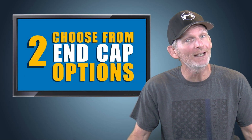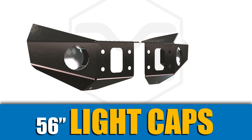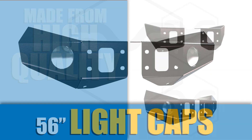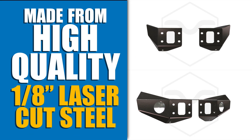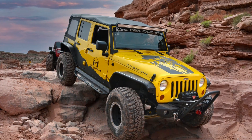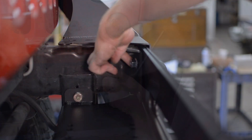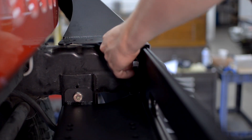You can choose from two end cap options: the 46-inch crawler caps or the 56-inch light caps. The bumper caps are made from high-quality 3/16-inch steel and allow you to have two different choices for the width of your bumper. Just pick the caps you like and bolt them directly through the base for a solid attachment.